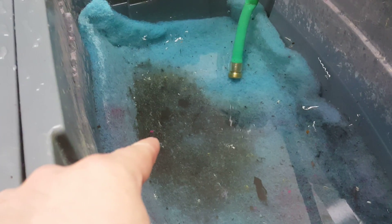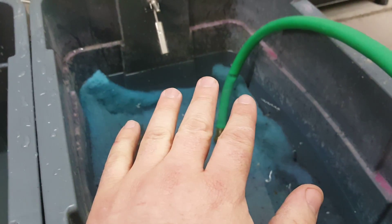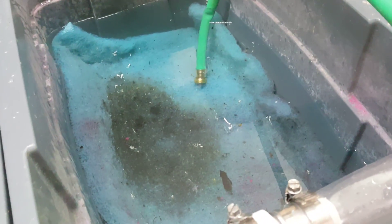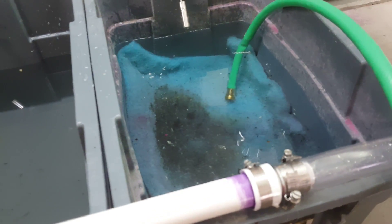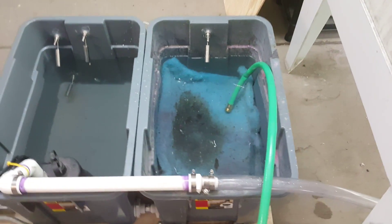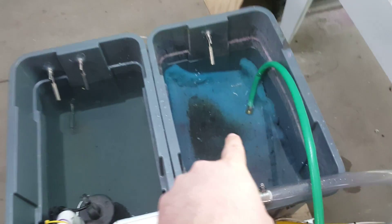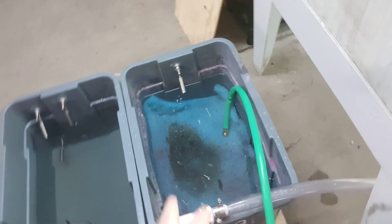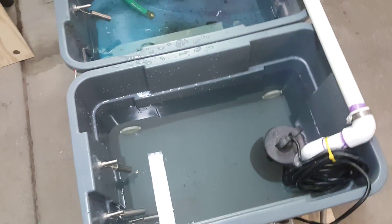Originally I had this tank filled with sand as a sediment filter, but the water wasn't draining fast enough — it was building up too much before the pump would kick on. So I took the sand out. Now I have two layers of swamp cooler panel fabric in there to catch the bigger chunks of emulsion and ink. Next time I'll probably go three or four layers and put some screen mesh in between. The water falls into this first tank, the big chunks get caught in the fabric, and then the water passes through the bottom into the second tank.